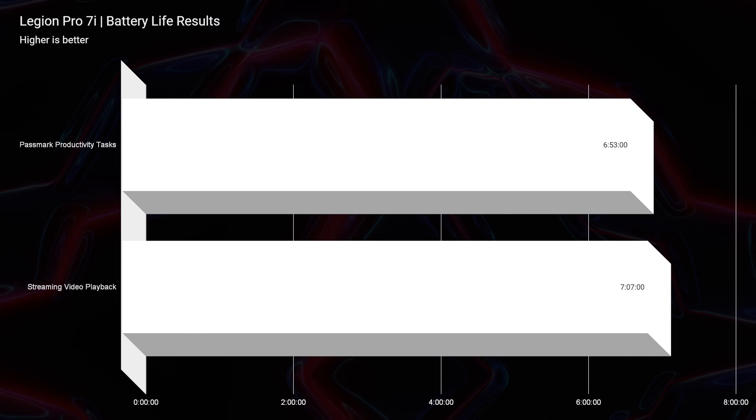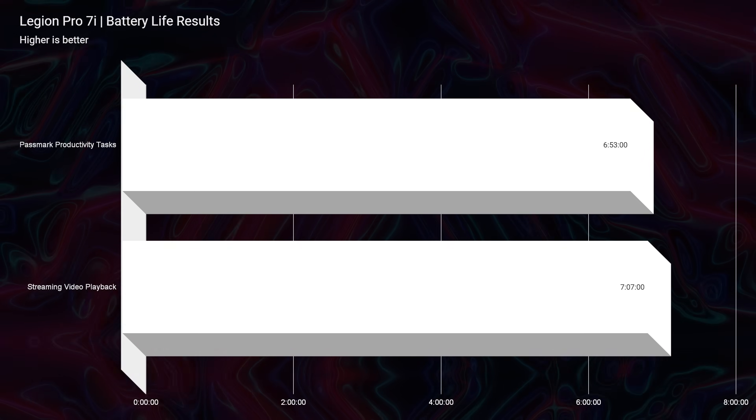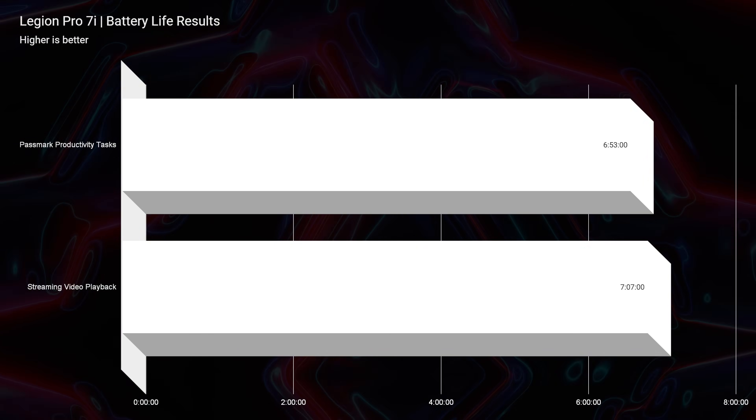Now that I've celebrated the thermals, let's talk about something I don't like so much. The Lenovo Legion Pro 7i battery life is no better than the 5i Pro or the 7i Pro from last year — a real disappointment. I just wish we could get more efficiency out of these 13th gen CPUs. I feel like now is the time to use an i7-1360P plus a dedicated GPU to see what battery life results we can get with that combination and performance.